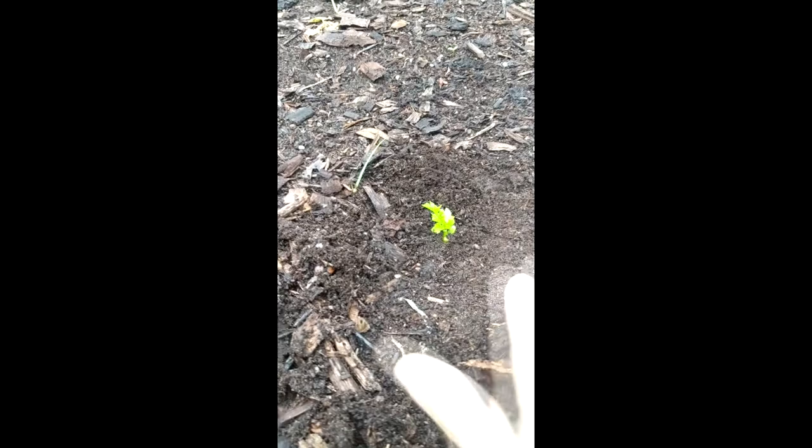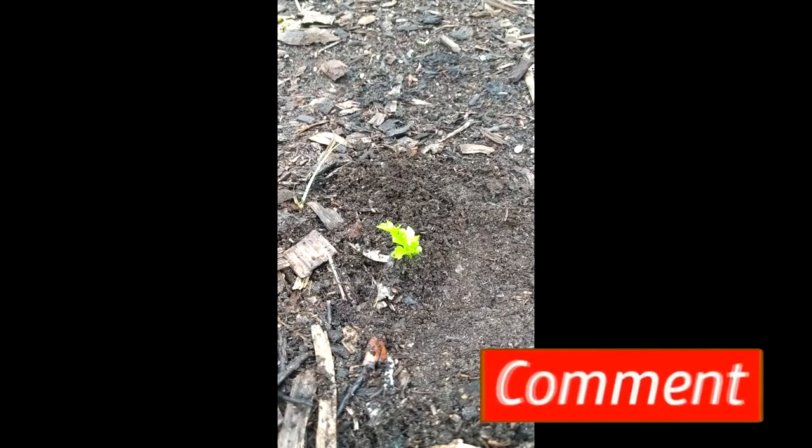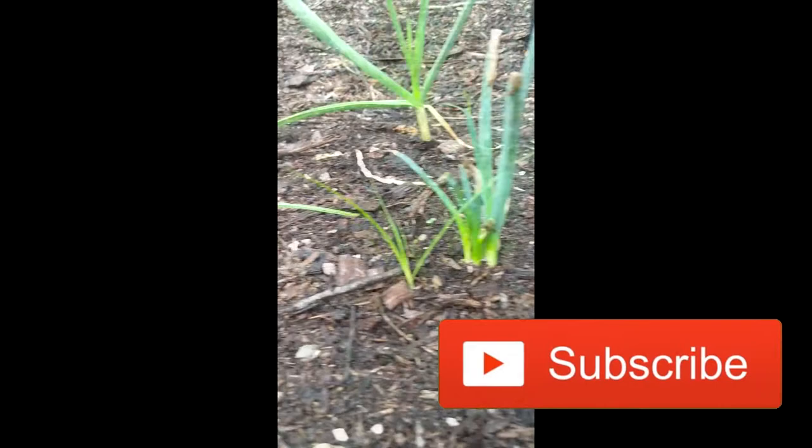We're going to get a whole new celery plant from that. That's one of those awesome plants that can replenish. Just like over here are some green onions — I did the same thing with those, let them sprout, and now they're doing really well as well. We'll see you next time.